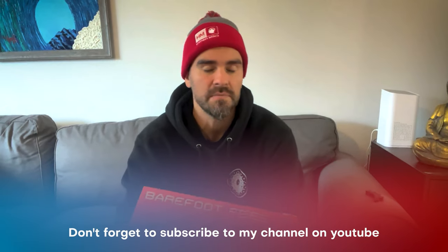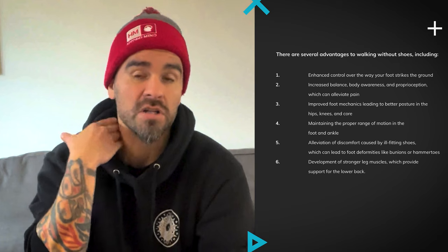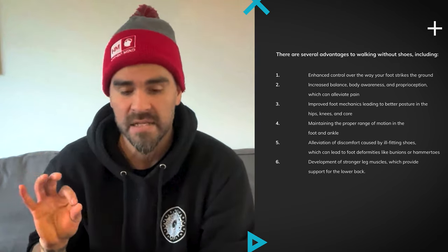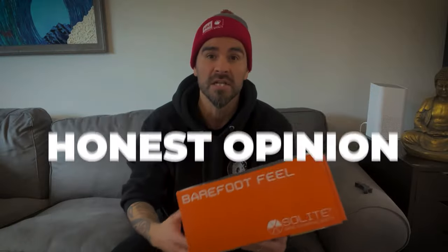Today I'm going to be trying these barefoot feel surf booties by Solite. I was really excited when I saw that these even existed because I've been wearing barefoot shoes for about two years now, and it's been a massive fitness and health benefit. In this video I'm going to explain how and why you should be doing barefoot training, and then give you my honest opinion on these. This is not paid — I paid full price for these just because I was excited for the idea of having bare feet surfing in the cold.